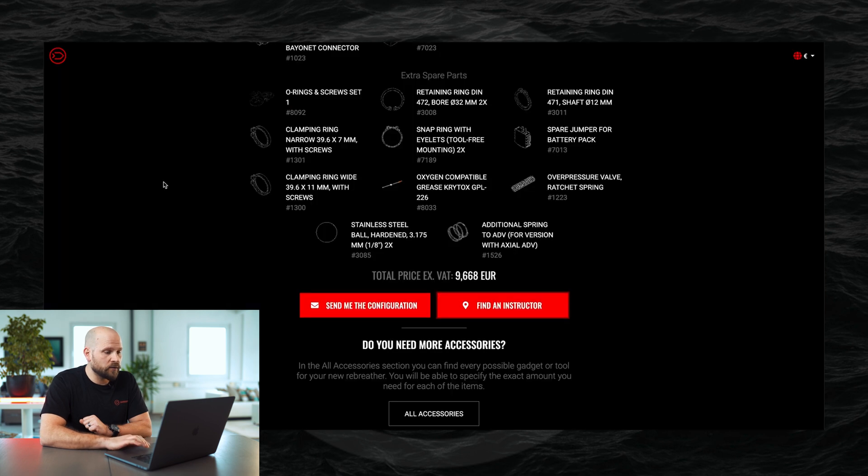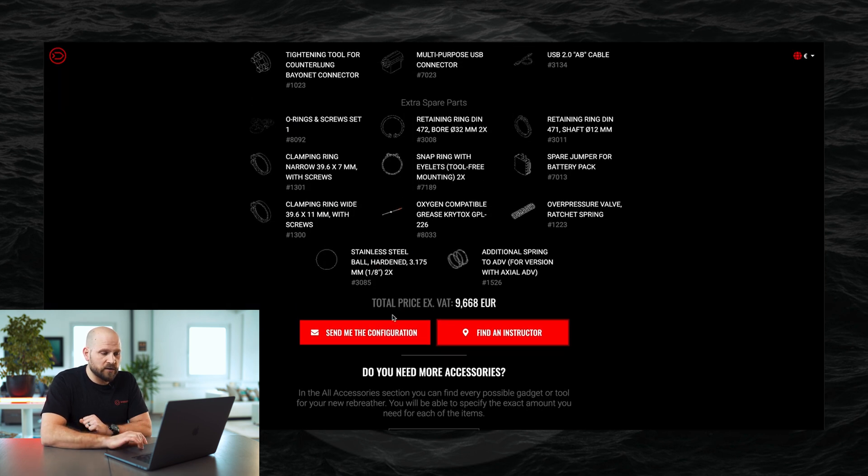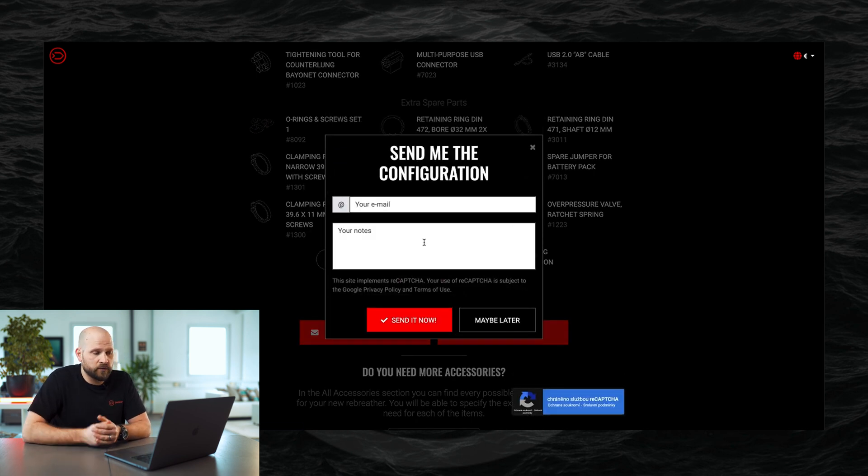Going back to the configurator, you can email yourself the configuration, and you also have the option to add additional notes — for example, requesting different cable lengths or adding a name tag for a carrier transport case. When you send the email, you will receive it and Divesoft will also receive a copy.